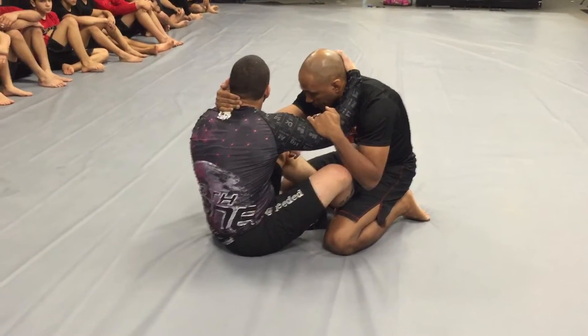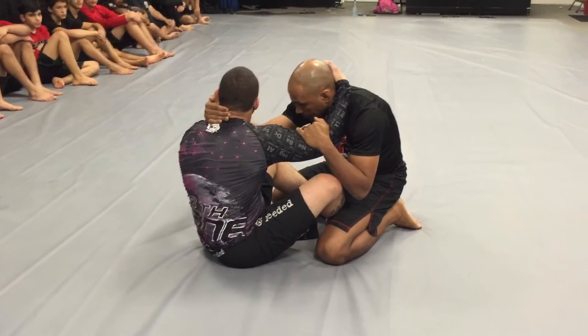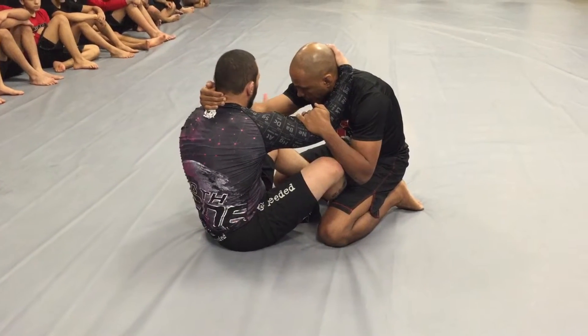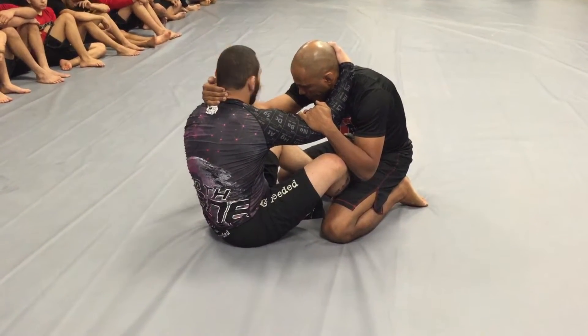Now I'm going to slide my butt in and lift him, like we did the first one. Also, my left hand — my free hand — is going to make a U grip. See like a U? Letter U.